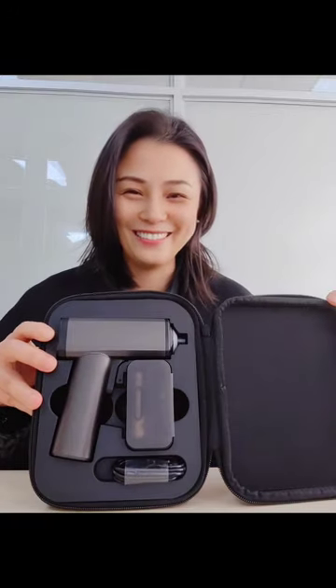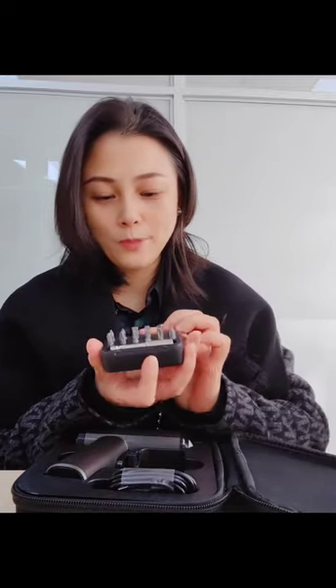Hello guys, this is Crystal. Today I want to show you a very nice screwdriver, a multifunction screwdriver with touch switch. Let's see inside — here it is, a gift box, very nice, right? Awesome. And here I show you the bits.